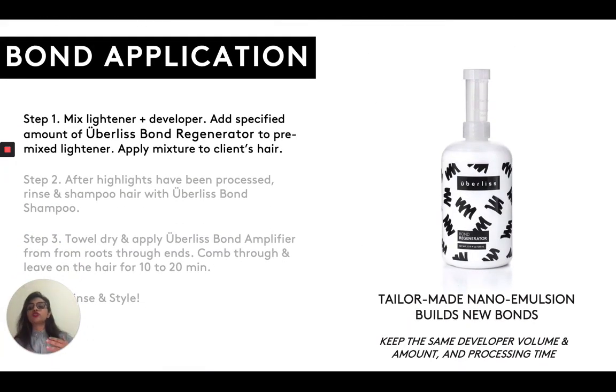So now let's get into our Uberliss bond system specifically. Our system consists of three steps and you don't have to change anything with our system — it's business as usual. Whatever you've been doing with your chemical processes, lightening, you just do whatever you've been doing, but you just add our bond system in. So when you're mixing your lightener and your developer, you would add a specific amount of this Uberliss bond regenerator into that mixture and then apply it to the hair fibers.